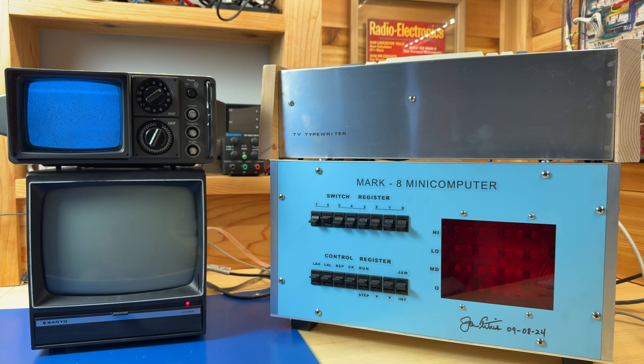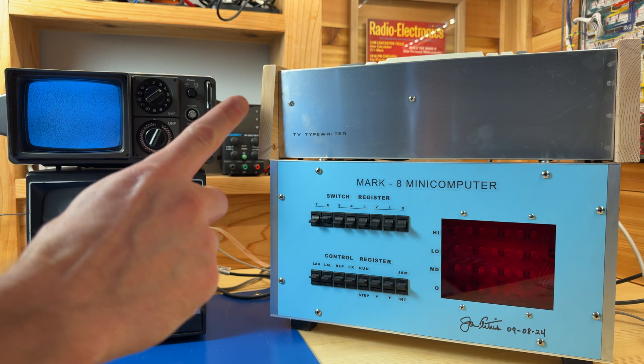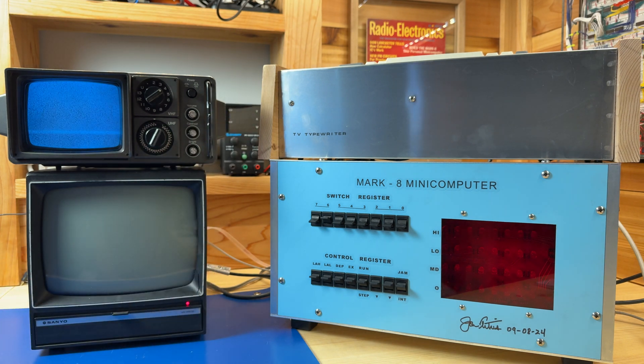In the previous video of this series, we completed the TV typewriter, which is actually sitting right here on top of the Mark A computer, and tested it out and found that it was actually working correctly. In this video, I actually want to connect it to the Mark A computer as an output device, basically a display.